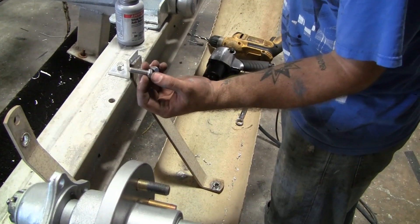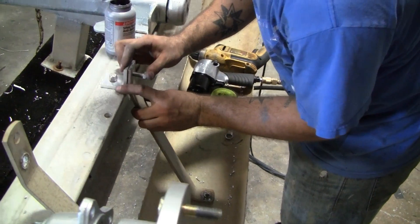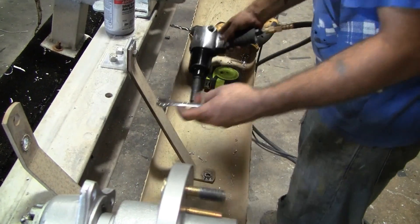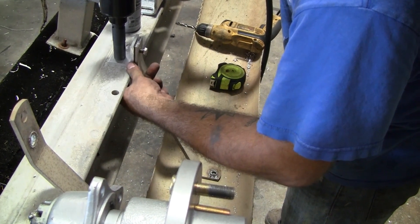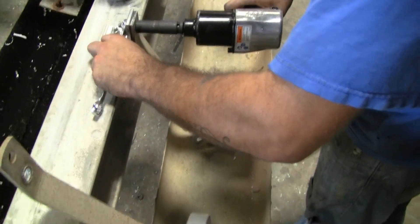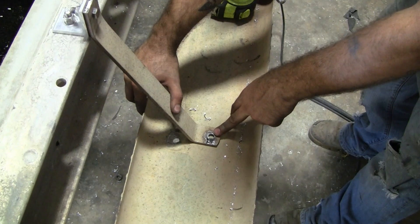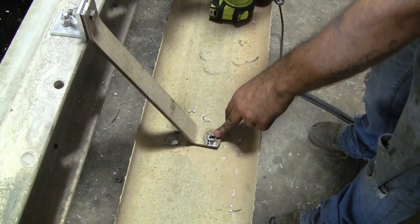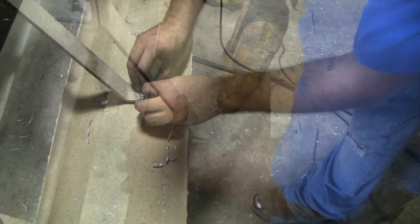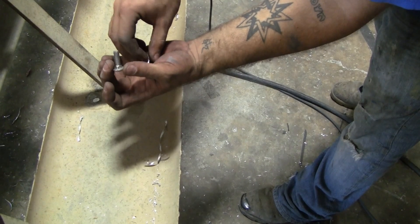We're using the exact same mounting hardware that we use for the steps and the fenders. Make sure to add anti-seize. Now it's time to attach the bracket to the fender — using the same 3/8 drill bit, drill through the fender bracket into the fender. For this one, we'll be using a 5/16 stainless steel carriage bolt. A lock washer and nut is used instead of a lock nut to keep the bolt from locking up.